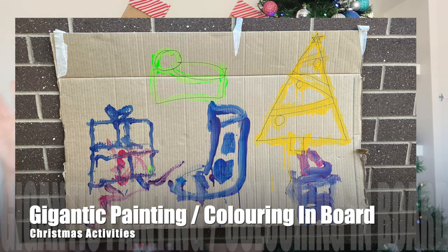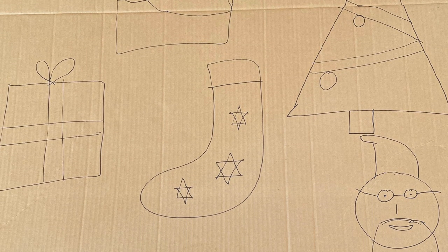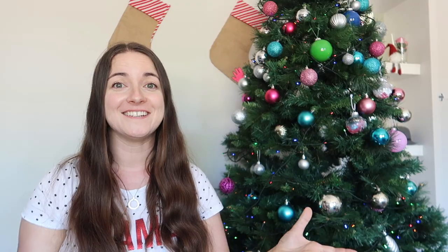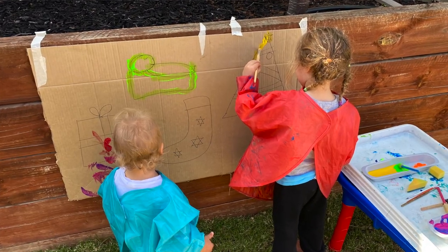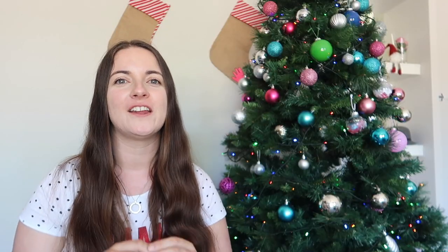Number two is a gigantic painting or coloring-in board. I grabbed a box from packages we'd been getting in lockdown, drew some Christmas images on it — Santa, Jesus, tree, stocking, present — then took it outside. I did this with my three-year-old and an 18-month-old, so I wanted to keep the paint outside. I stuck it to our fence so they could use their whole bodies when painting, and I gave a paintbrush for each color to avoid needing water on the table.